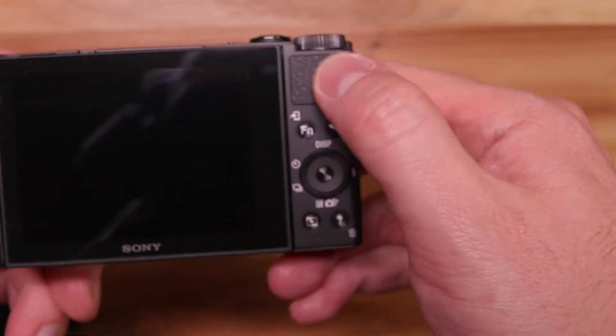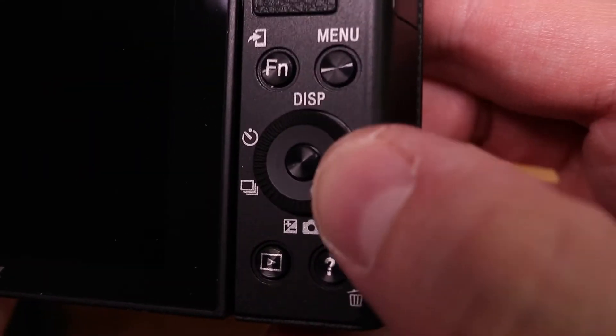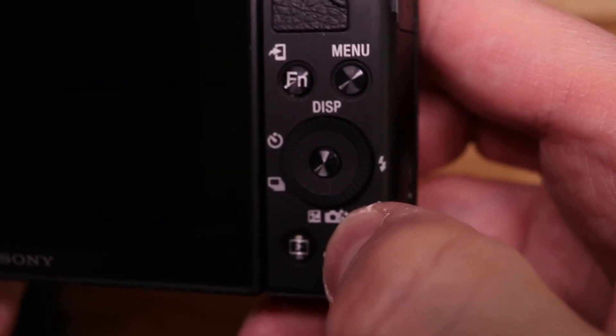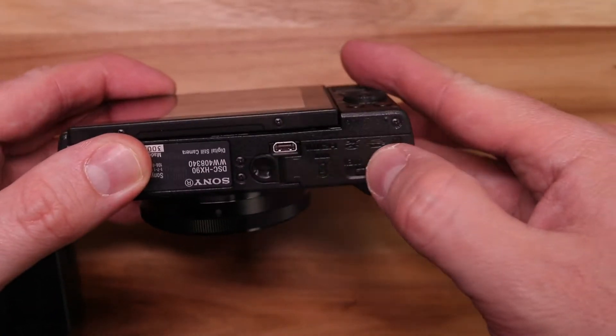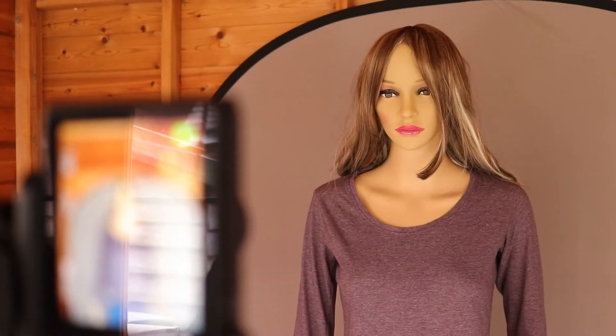On the back we've got movie mode, a little thumb rest — which feels a little bit loose — a playback button and another button. It feels very lightweight. So let's put the battery in.